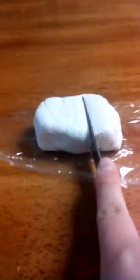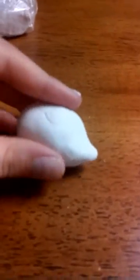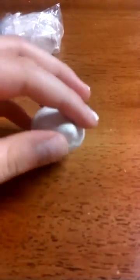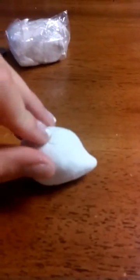Then you're going to shape it into a ball. My brothers are being loud — if you hear them in the background, that's just them. So now you're going to shape it into a ball, and then make a little point by the face.